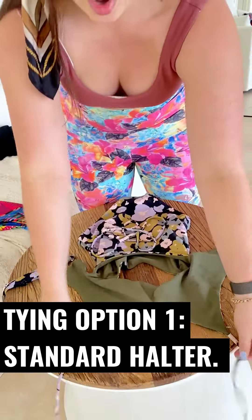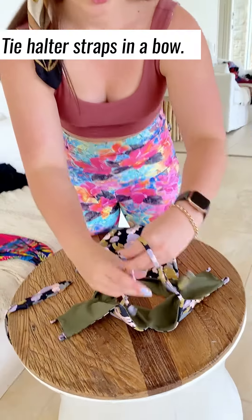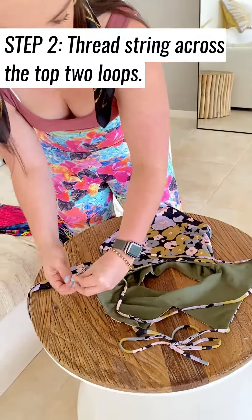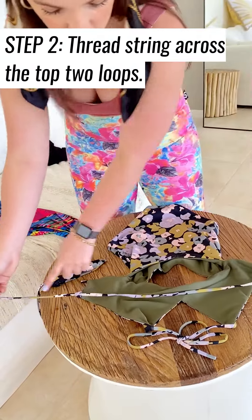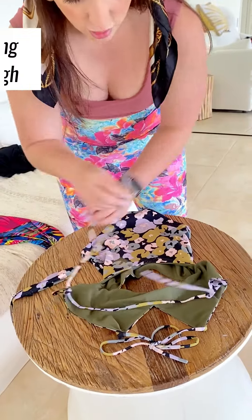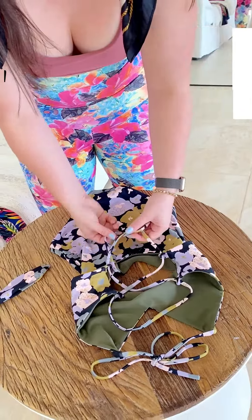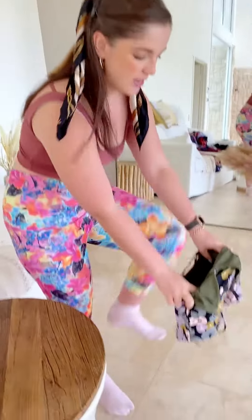Option number one is just a simple halter. You just thread it straight through the top one like this and then criss-cross over. What I would do is tie it loosely and then all you have to do is step into it and then adjust it at the back.